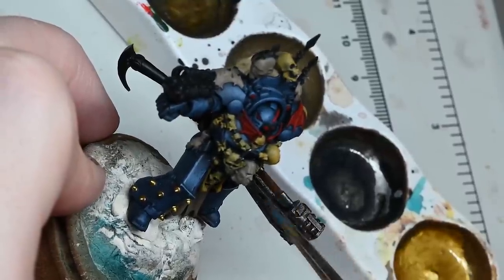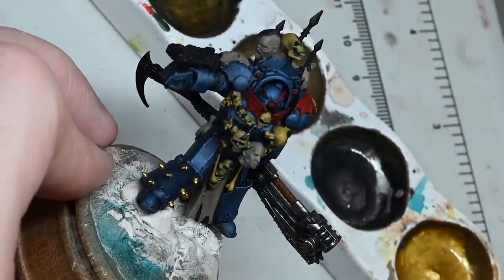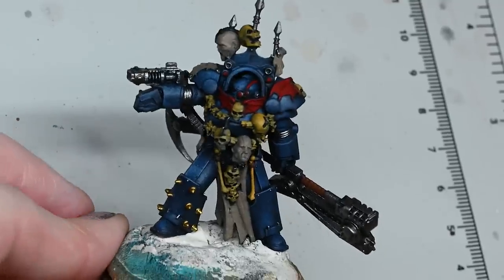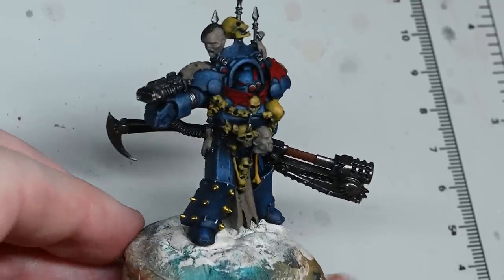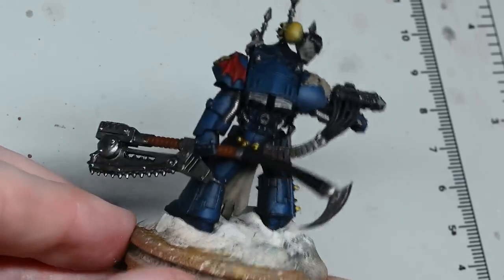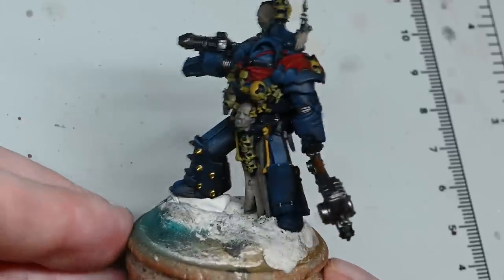When I say sloppy, you still have to be fairly controlled - don't get it onto anything else you've already painted. You don't have to cover the whole area of the metallics - you can just pick up some of the more raised parts and leave the recesses black.